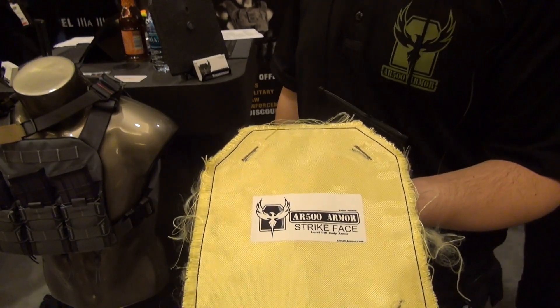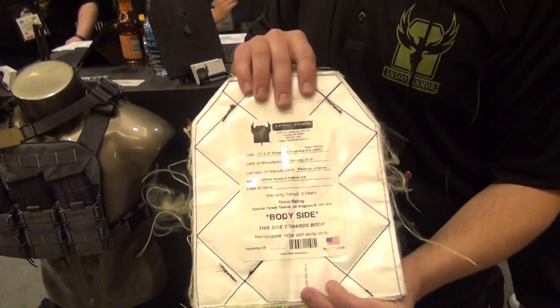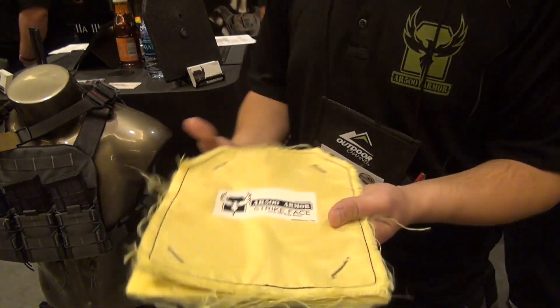This panel is our 8x10 model. It's 3A rated for calibers up to .44 Magnum and it comes in at about .129, so it's very cost-effective. This panel weighs .80 pounds, so it's ultra-lightweight, and it's flexible in all directions.